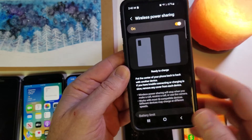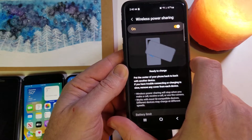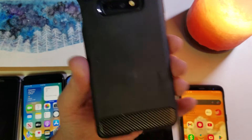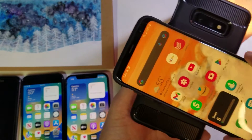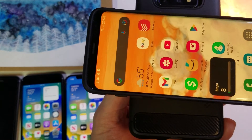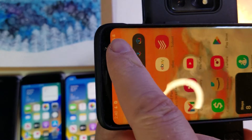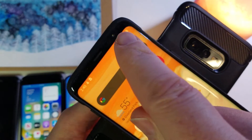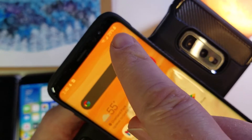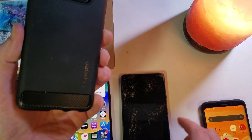Let's try a couple to see how it works. We're going to turn this power donor over and take this Samsung S8 — let's watch it connect. There it goes, it is charging. It's connected and we get our lightning bolt. The Samsung S8 charges.